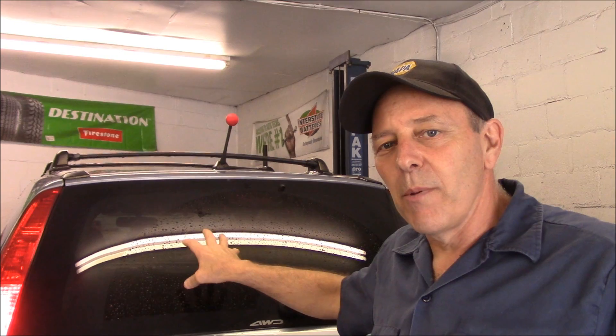What we're going to do now is open up the back hatch and gain access to the socket and change that light bulb. Let me get in there and I'll show you what to do.